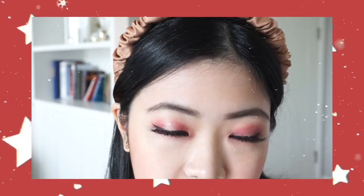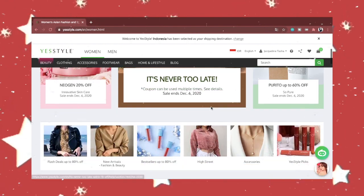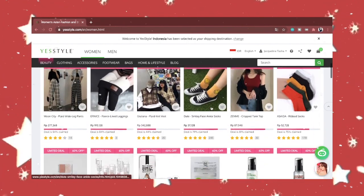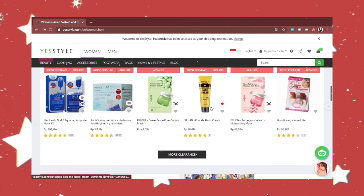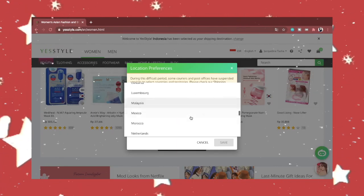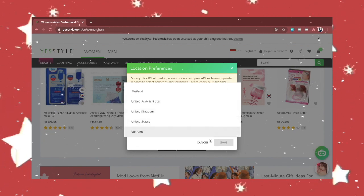That's it for the final look! If you love the products I used in this video, feel free to use my link below to buy from YesStyle and get discounts. Here's a preview of their website — as you can see, they carry a lot of fashion, makeup, and skincare brands from Korea, shipping was very safe for me, and most importantly they ship internationally. I would suggest using my link when shopping there.